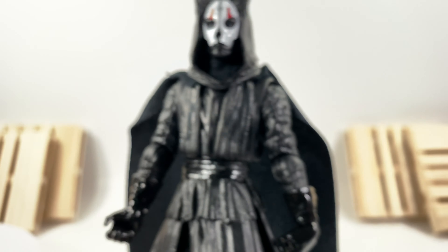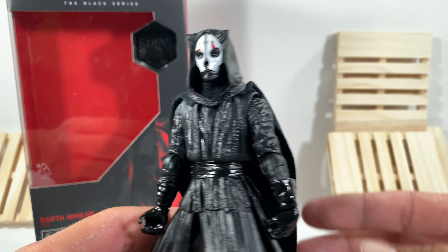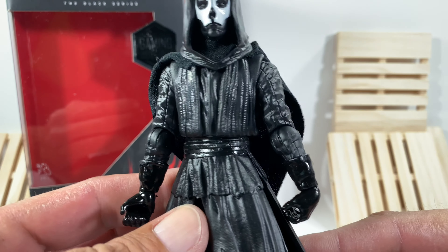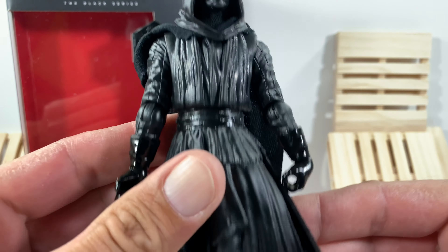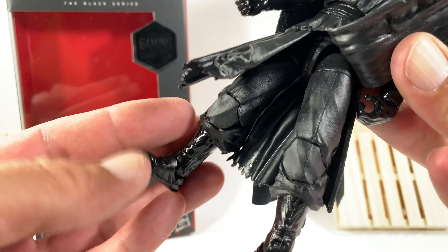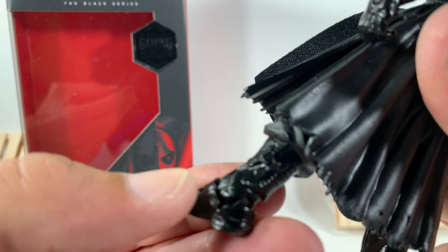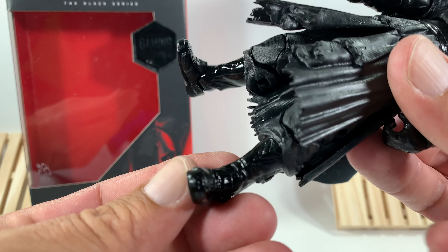Of course everybody wants to compare the body to Darth Maul's — I do have Darth Maul here. I'm going to put Darth Nihilus's box in the back because he's so black and it makes the white just pop out on my screen. This is all really soft and it does bend up, with a different texture underneath. On his legs, his legs look absolutely cool — he's got some awesome-looking boots with some straps.